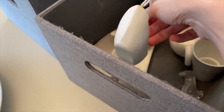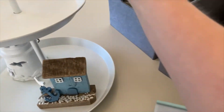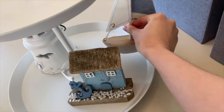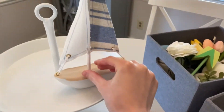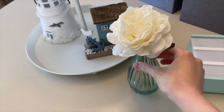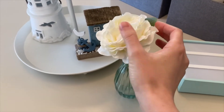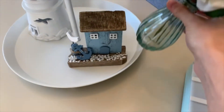I also have these boats right here that I got at the Target Dollar Spot — I think it might have been last year. It's kind of hard to fit and decide where you want to put everything. I have this vase that I got at the Target Dollar Spot as well, quite a while ago, as well as a white flower.